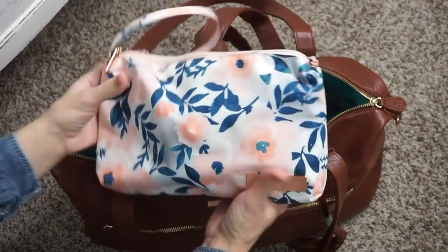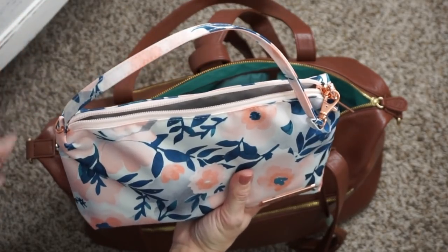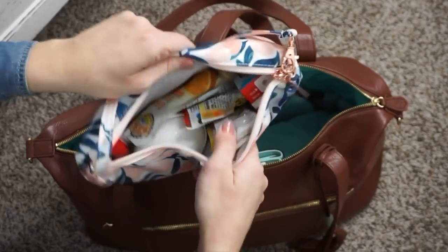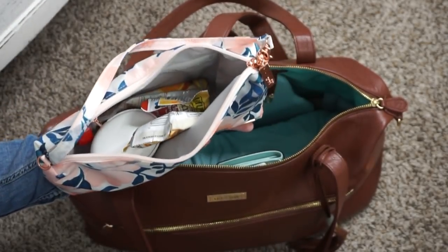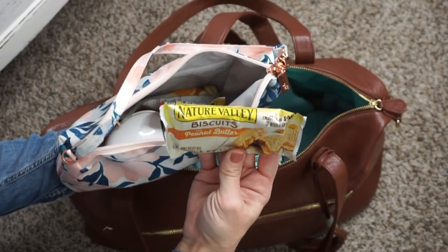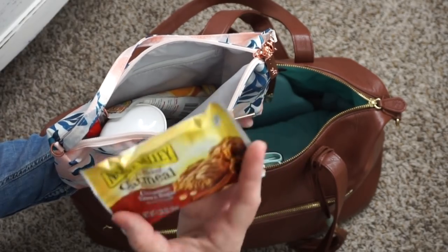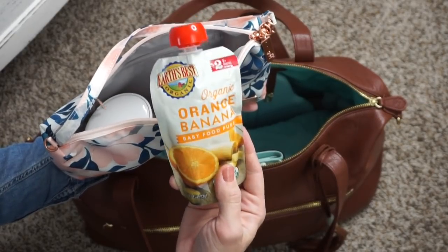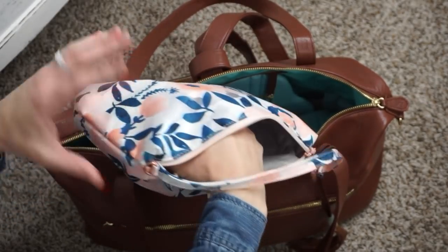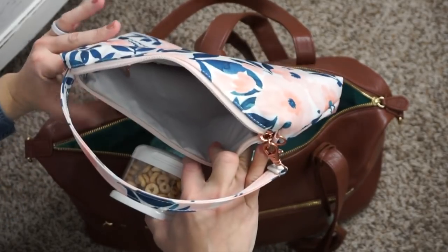Next to that, I have a Gigi BB Quick. In here I have loads of snacks because this is also packed out for a fairly long day with my son. I have a juice — Apple and Eve — a couple of snacks, some Nature Valley biscuits, Nature Valley oatmeal squares — my kids are obsessed with those right now — and then a fruit pouch. My son loves to snack. And then I also have some Cheerios and an Inno Baby snack tower. Works really great to tote snacks around.